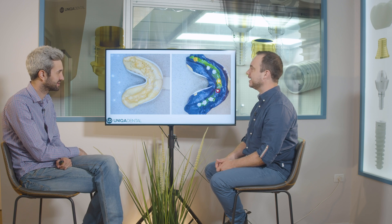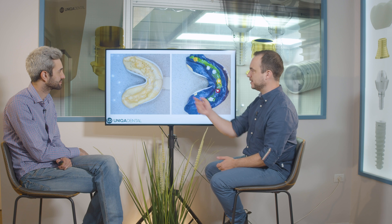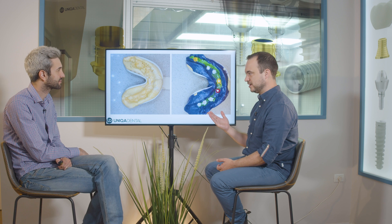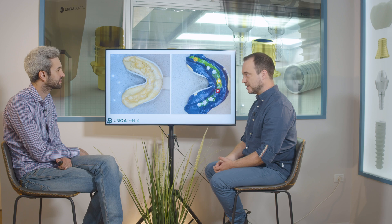We performed a putty-wash impression. First we took the impression with only the putty, then added the wash material, and made a pickup with all the transfer caps connected together with composite material.